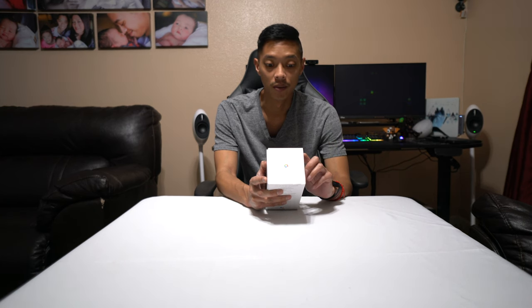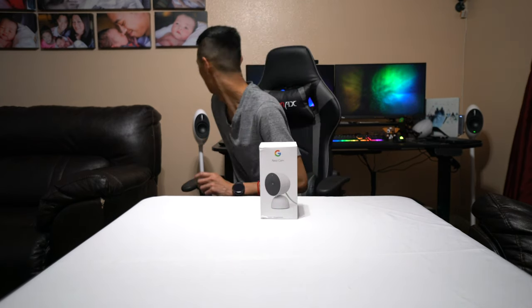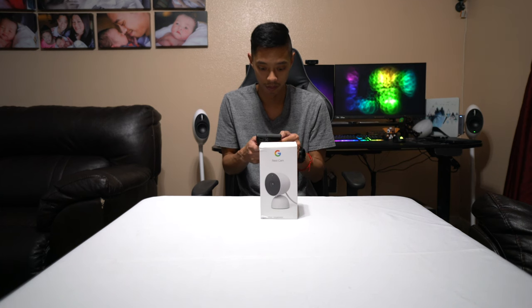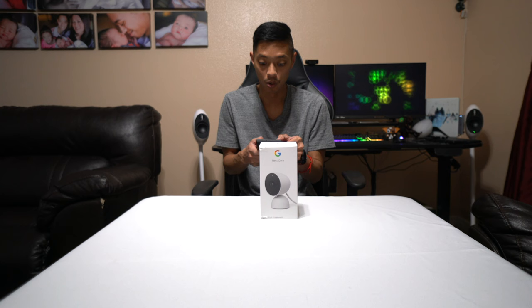You need a Wi-Fi network with at least 2 megabits per second upload speed per camera. DSL may not qualify. You need a compatible mobile device with the Google Home app — not the Google Nest app, since they don't do the Nest app anymore; it's all together in the Google Home app now. So let's go ahead and open this.